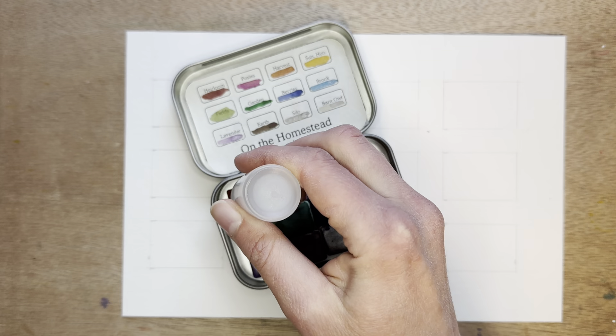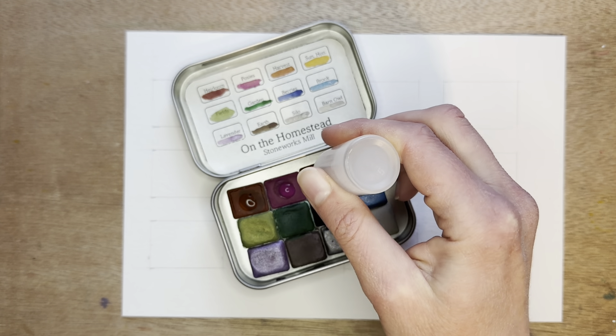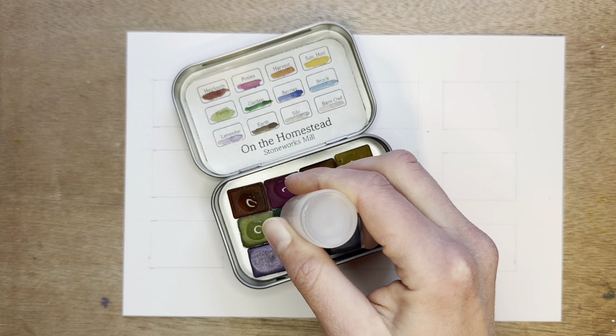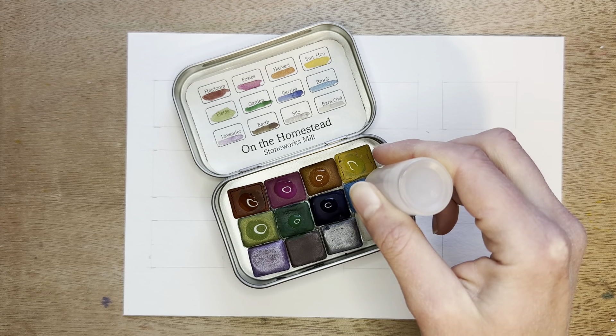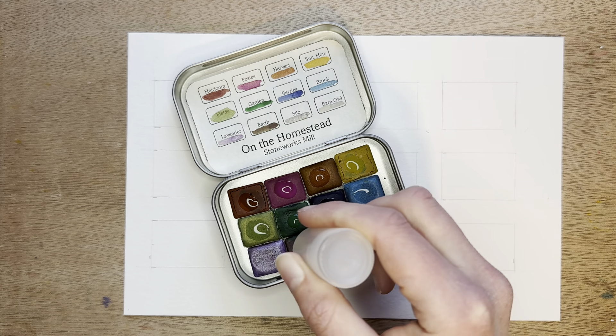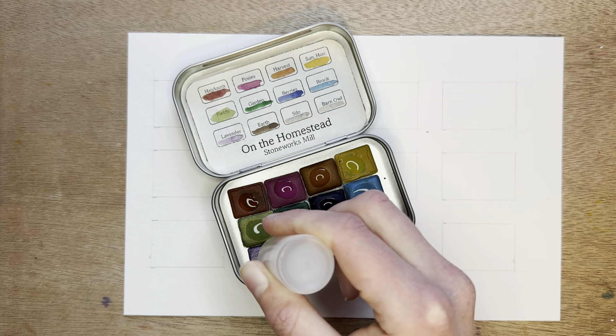I'm just going to get each of them wet real quick to activate them. This palette has a fun set of colors in it and a lot of these are iridescent. There's some mica in them so they're nice and shimmery.